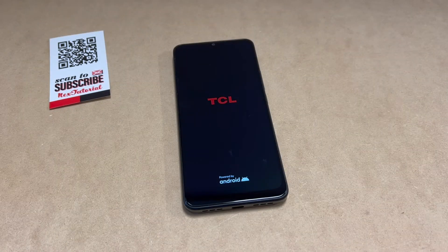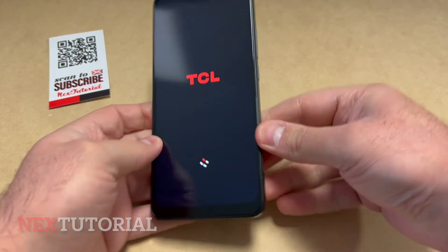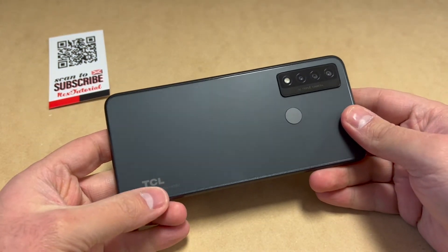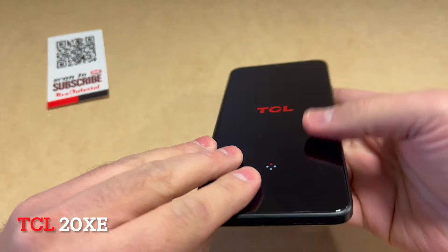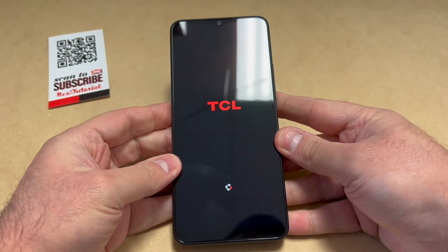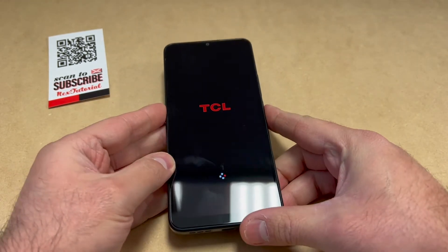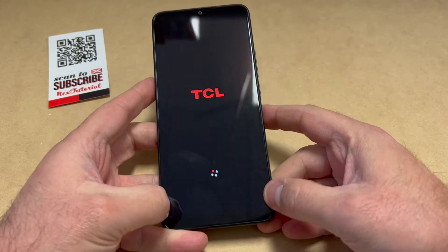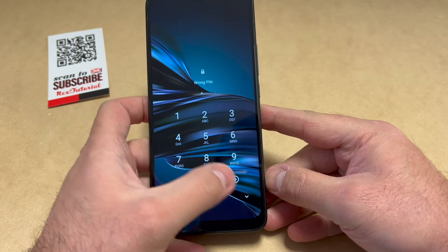Hello guys, welcome back to my channel. My name is Khalil and in today's video I'm going to be showing you the steps on how to reset your TCL 20 XE from Boost Mobile. This tutorial is very easy and it should work on any similar devices from any other service providers. Follow the steps and you won't have any issues. As you can see, this device has a passcode.